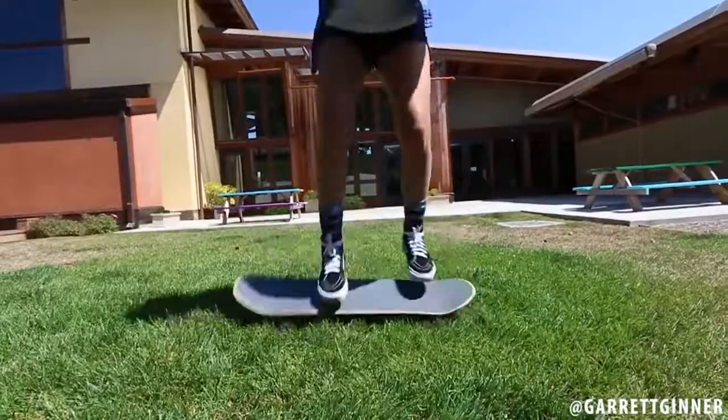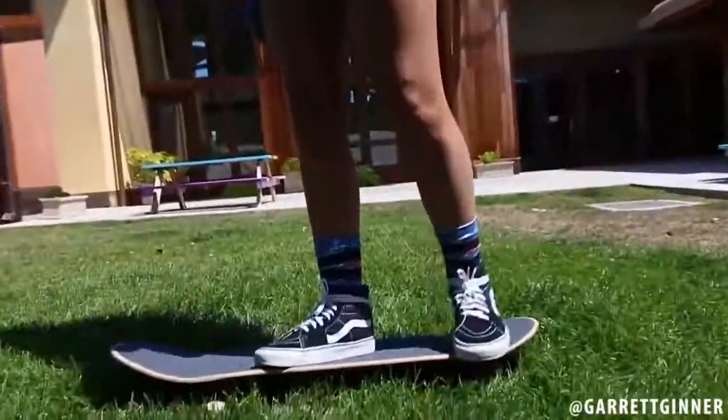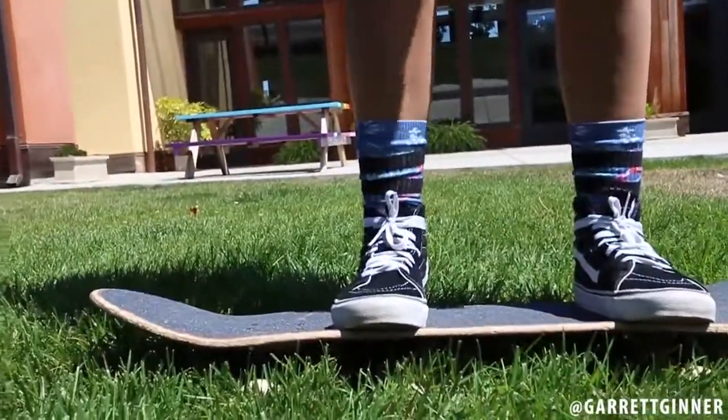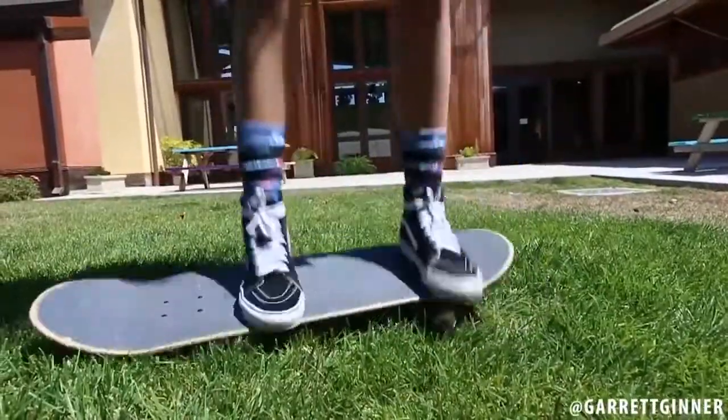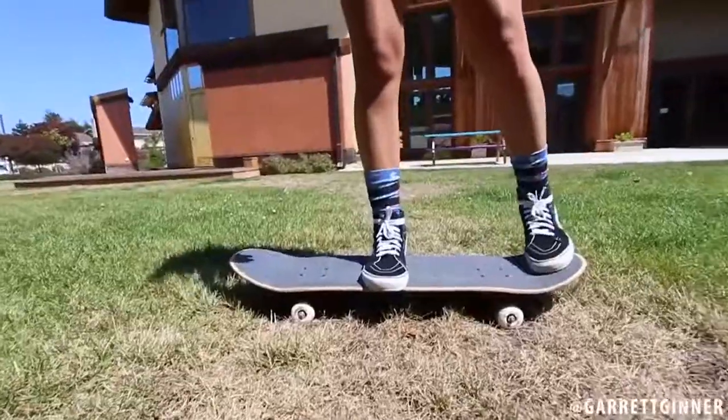Hey, that was better — that was almost it! Move your front foot, scoop it more that way. You got like three of the four wheels off the ground. We moved to shorter grass so we can see the wheels and tell if it gets off the ground.